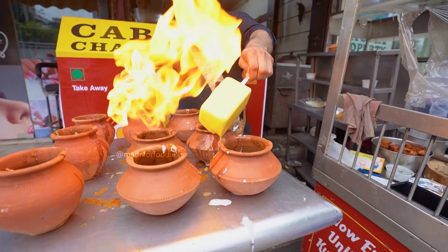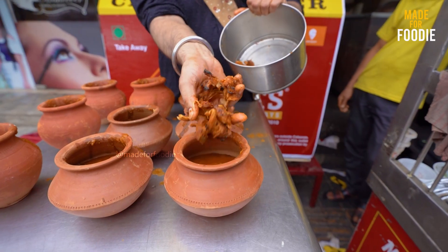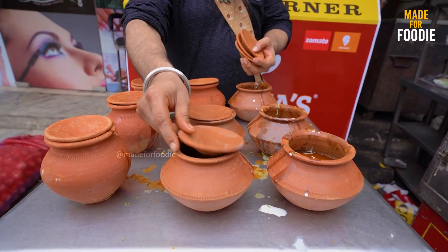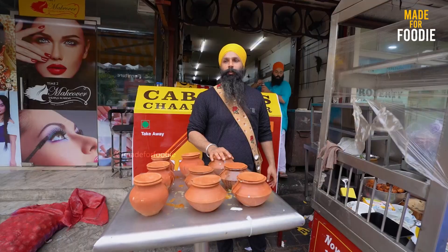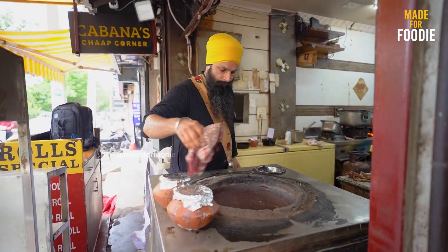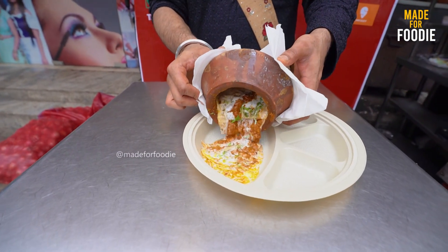This dish is called Fire Handi — actually called Fire Handi Chaap — made with Amul Butter. Do you have any kind of thing here? You will have to make a normal dish in handi. If you put it in handi, it becomes a Punjabi Fire Handi Chaap. This is Fire Handi Chaap — you will have to take a whole lot of love.